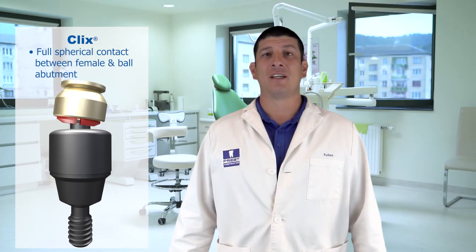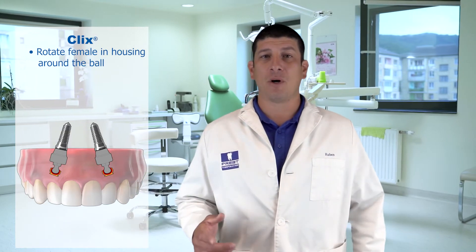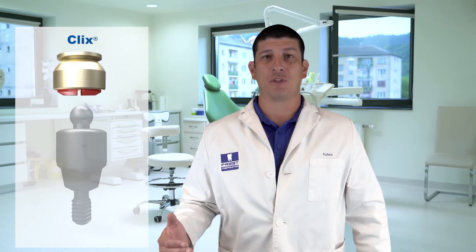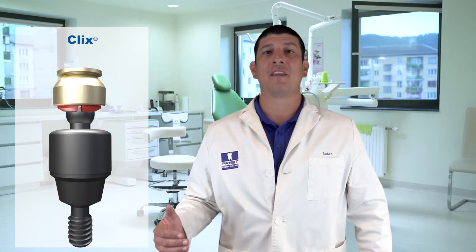Also unique to Clicks is the ability to rotate the female housing around the ball. If you have implants that are divergent, the Clicks Ball Abutment can correct up to 30 degrees. Simply rotate the housing of the off-angle implant back to the path of insertion. This also allows one path of insertion for the prosthesis as the patient inserts it, making it easy for them — they hear that audible click and have the confidence.